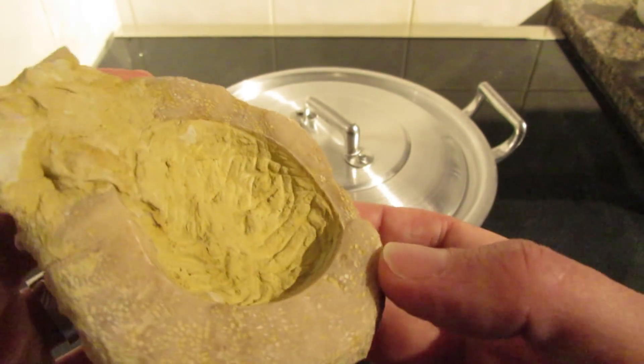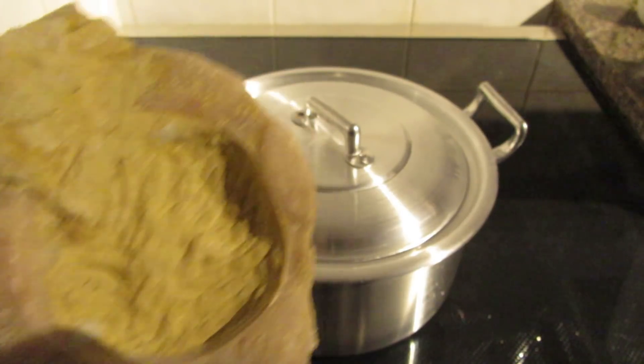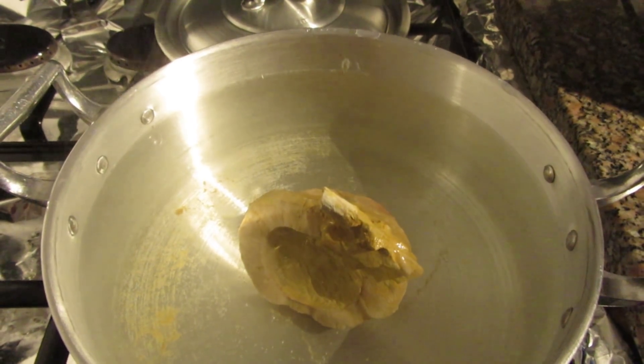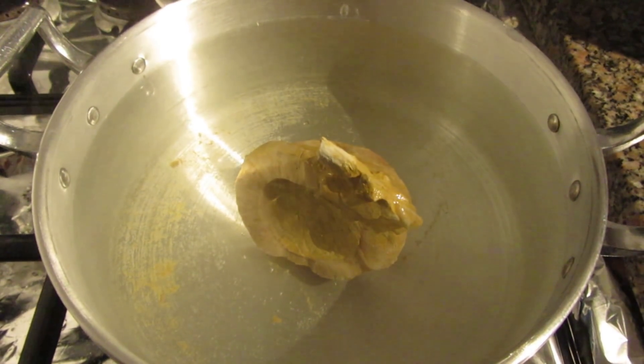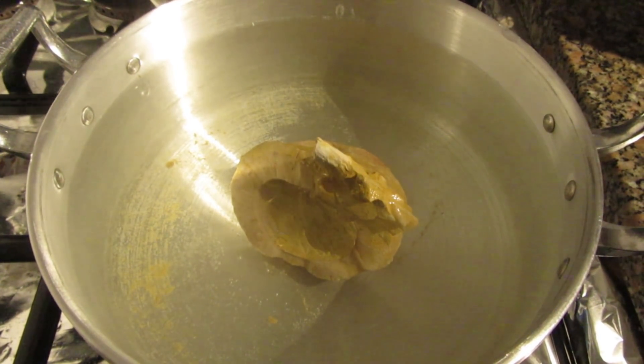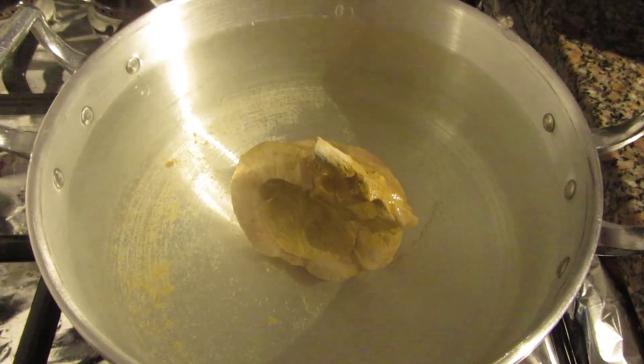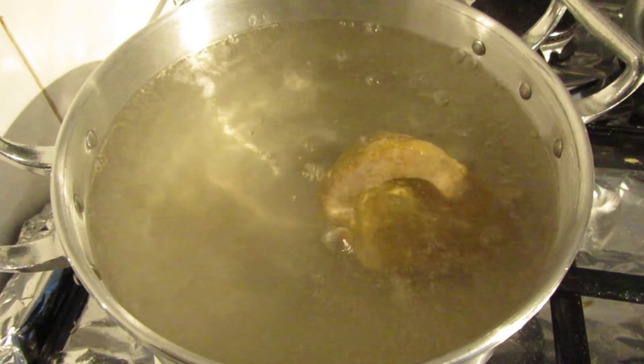Well guys, the fossil is in the jacuzzi! Let's see what is going to happen — is it going to be clean or will it crumble? I'm going to leave it there for about 10 minutes and then we'll see what happens.